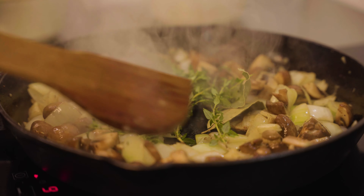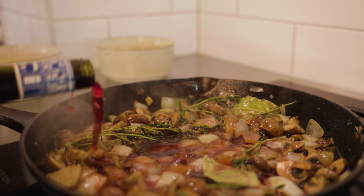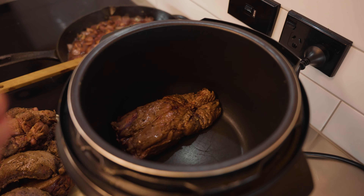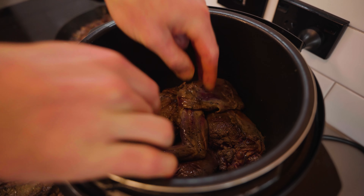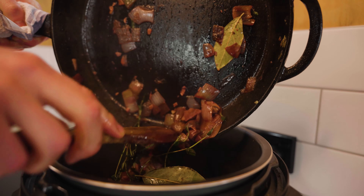Fry until the onion is translucent, then add a good splash of red wine to the pan to deglaze. Simmer until the alcohol is cooked off. We're going to use a pressure cooker, but you can do this recipe in a slow cooker too. Add your browned hare meat and the contents of your pan into the pressure cooker's pot.